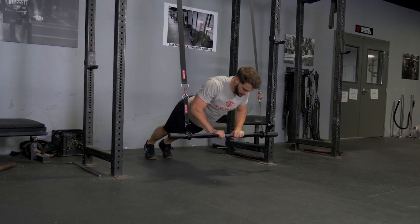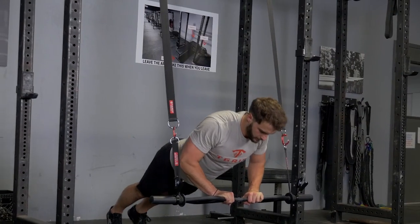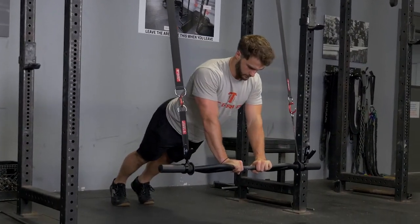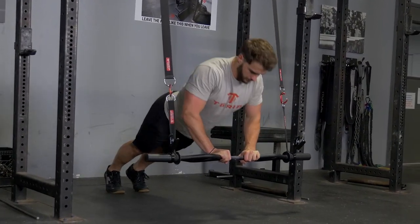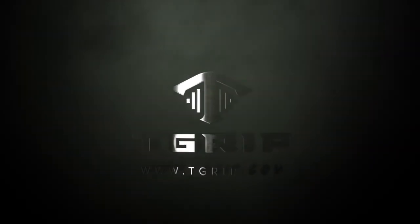Put your hands on the center grip of the T-grip bar. Bring yourself down so the bar is just at the lower part of your chest and extend back up. This is an excellent exercise for front deltoids, chest, and triceps.